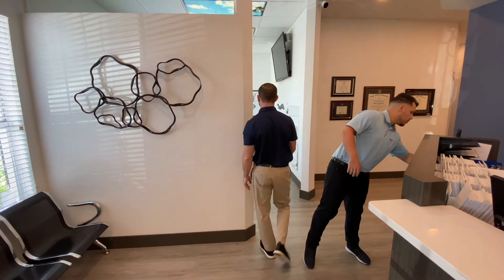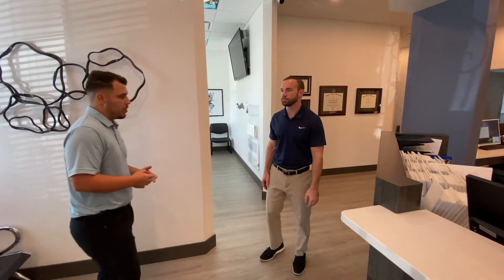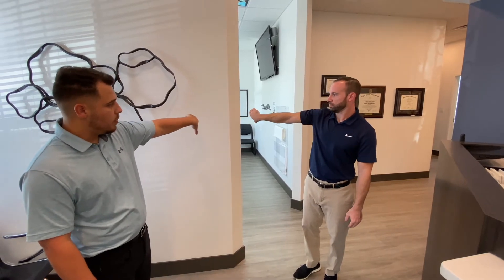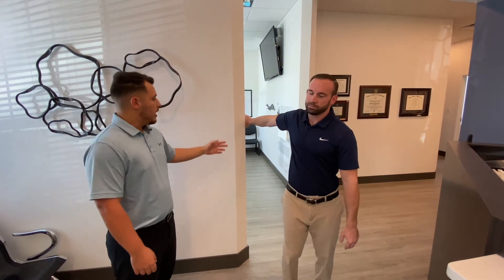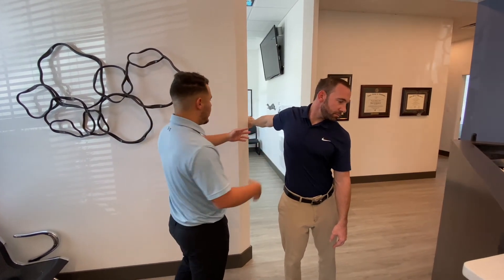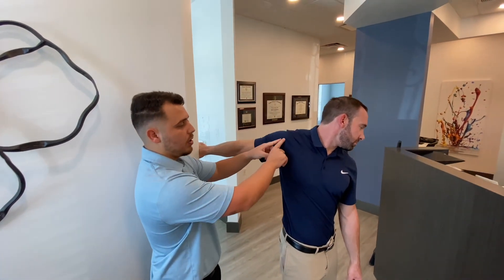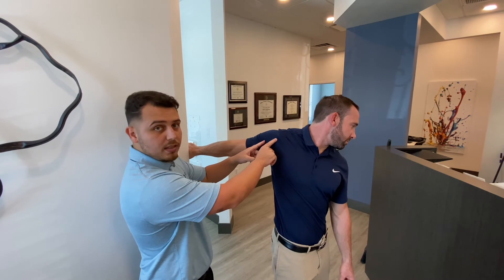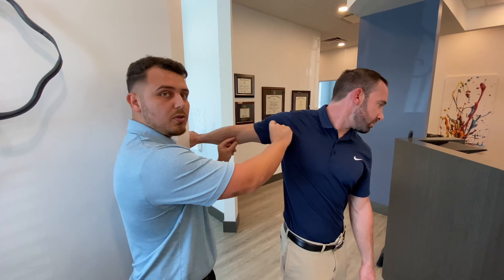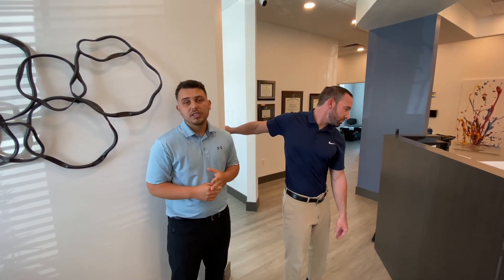The last exercise to stretch your shoulder muscles is a bicep stretch. Make a C with your hand and turn your wrist away from your body, then place it on a wall with your arm stretched out. Rotate away from that arm and you'll feel a deep stretch in your biceps — sometimes right where the bicep attaches at your shoulder. Hold it 60 seconds and do this 10 times a day.